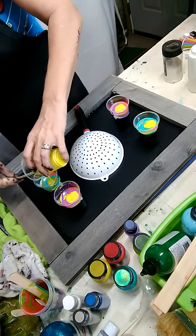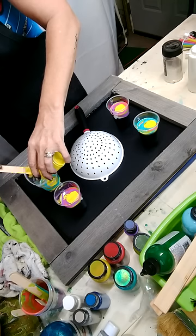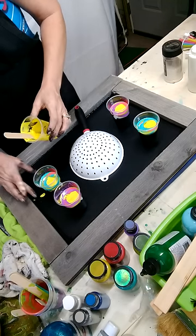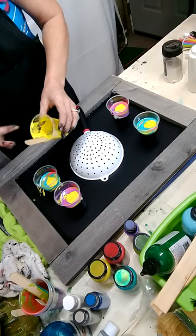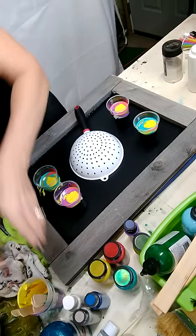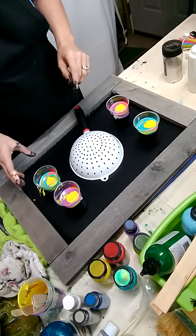I'm actually kind of excited that spring is here because we had 80-degree temperatures today, which means I'll be able to get outside and actually do some furniture. Because these little projects are great, but you can only do so many little projects.